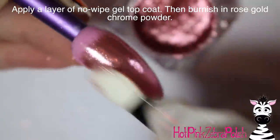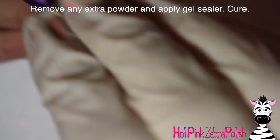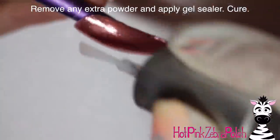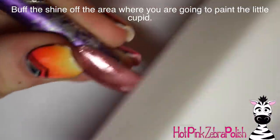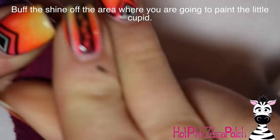Then I'm going to file it with a finer bit to remove any scratches. I'll apply a layer of no-wipe gel top coat and then burnish in the chrome powder. Like I said, the result isn't quite as smooth as I would hope. I removed any extra powder with a lint-free wipe, then applied a gel sealer over the top and cured it.